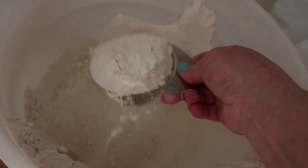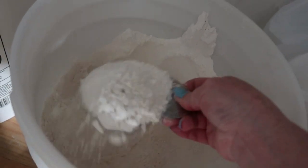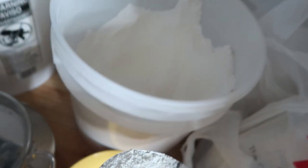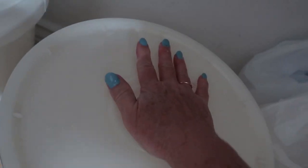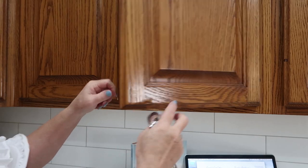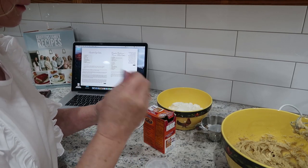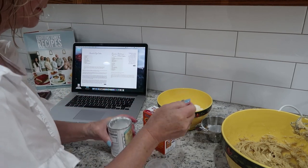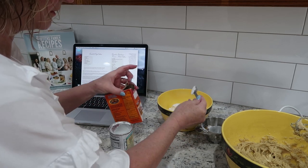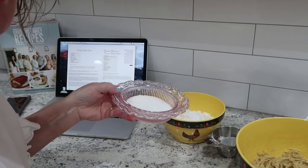We need two and a fourth cups of flour, and then we need a teaspoon of baking soda and a teaspoon of baking powder, and a teaspoon of salt.